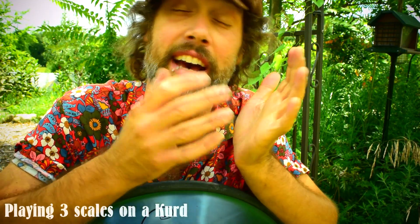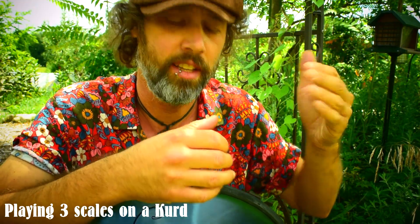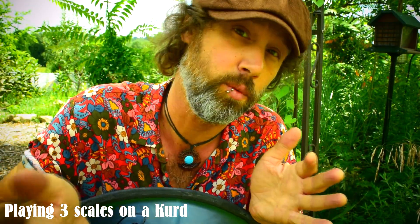Hello my friends! Today I want to talk to you about something that is not often discussed in the RAV and handpan world, and that is playing your instrument in a different scale than what the root scale is. This is done really simply just by avoiding notes.